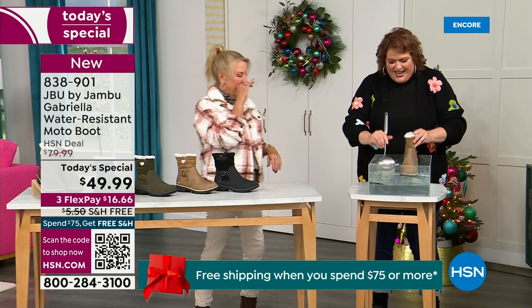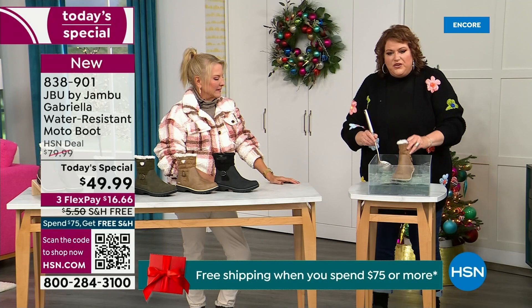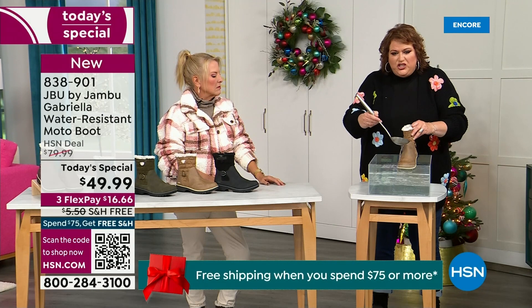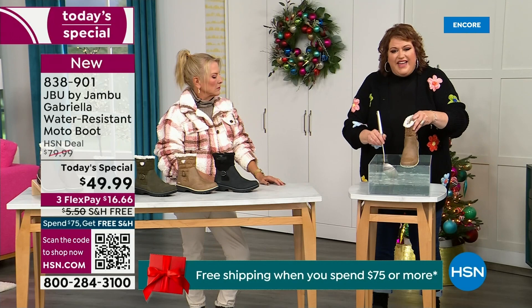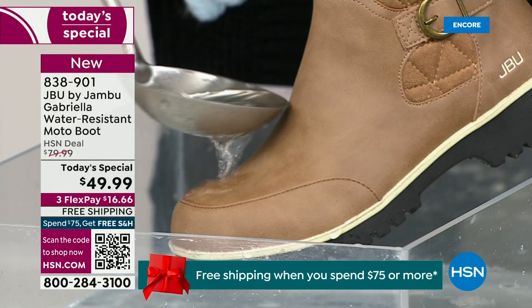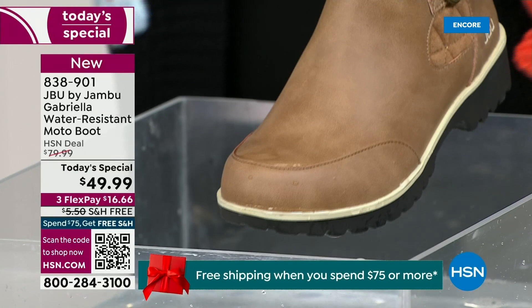Now if you happen to step in the puddle — I'm going to mimic this — also for the rain shower, the sleet, the icy rain, or just the wet grass when you're walking the dogs. I want you to see how the water just runs right off the Gabriella. That's the water resistance — you can just take a soft cloth and wipe it off, but it's not even necessary as you can see — the water just beads off. That's awesome.